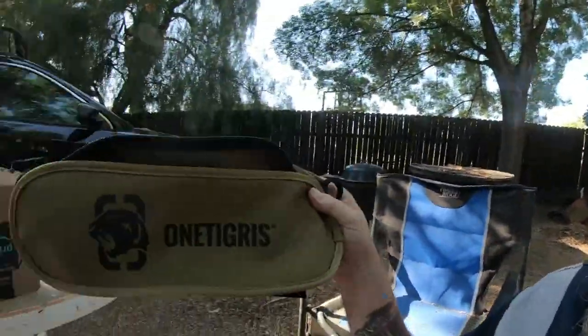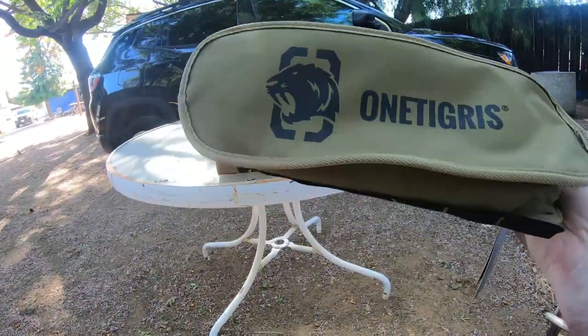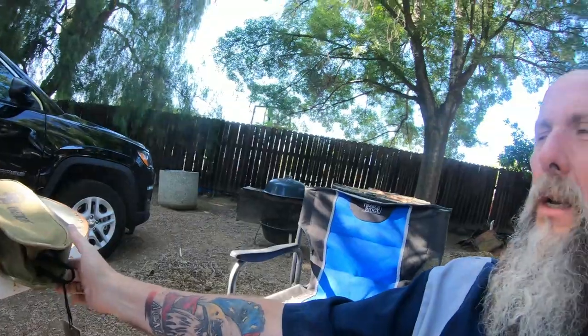So far it feels good. The chair feels very, very comfortable and very sturdy even for my 280-pound body. This is the One Tigris folding chair — it's on Amazon for roughly 40 bucks, and I think it was a good buy. I'll put the link in the description below on where you can pick one of these up. I highly recommend it.